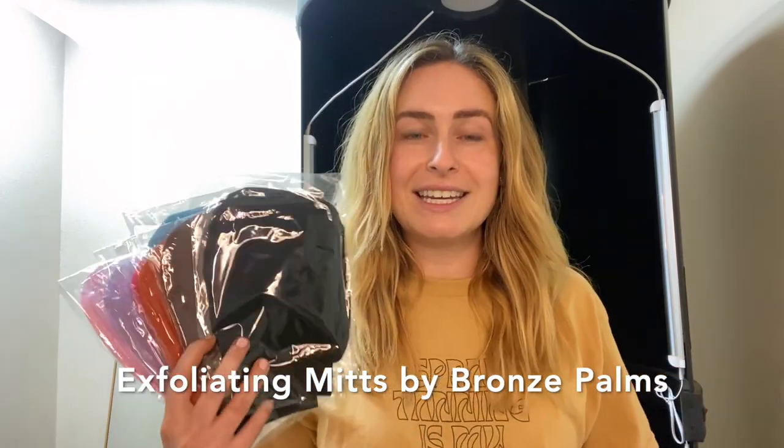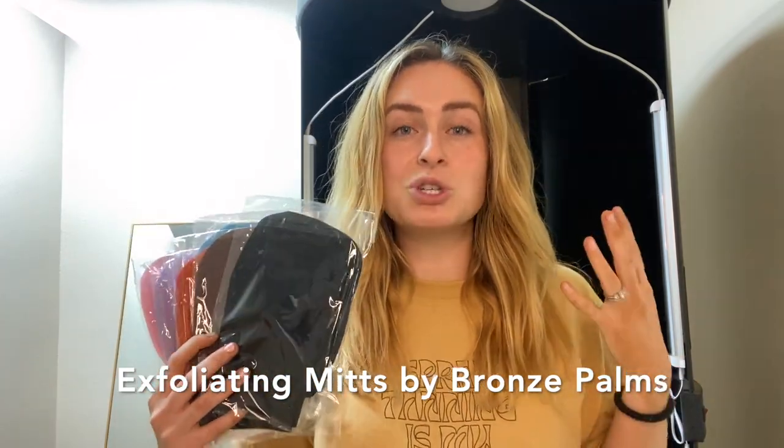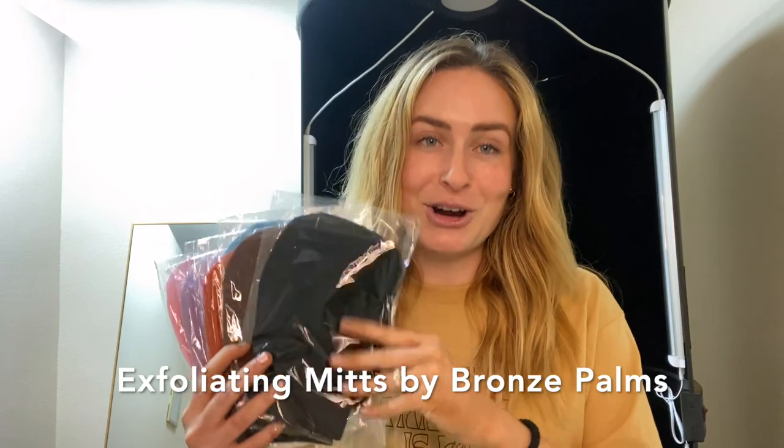That top layer of skin is constantly turning over — that micro layer of skin is constantly turning over. We need to have clients prepping with the right tools. Exfoliating mitts are the ones for the job.